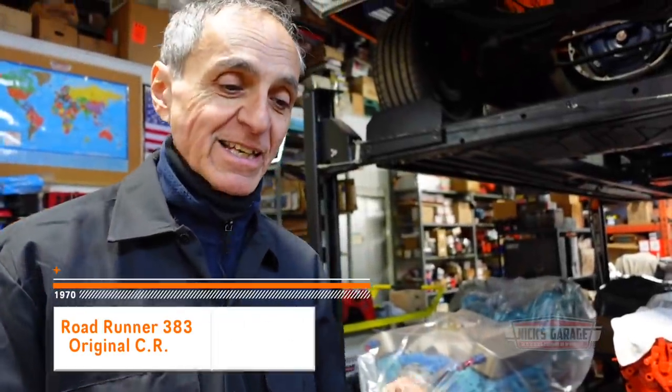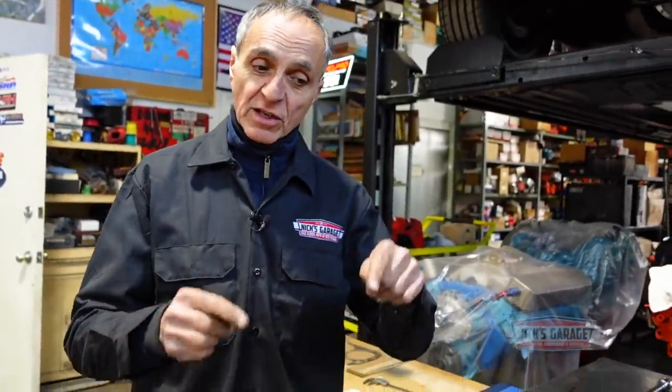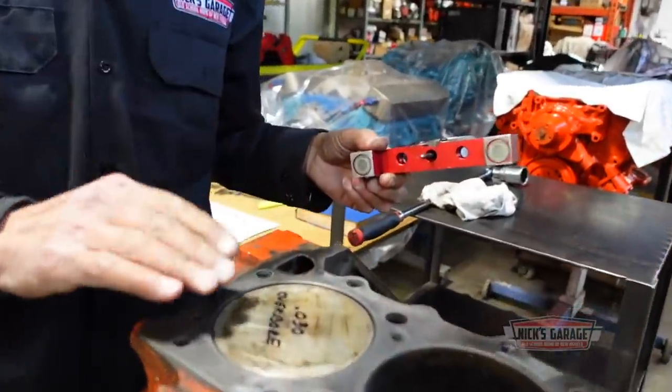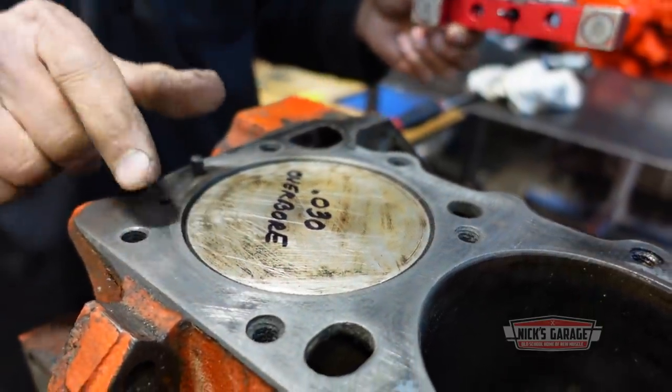From the factory, this engine is 9.5 compression ratio with the original pistons, a 20-thou head gasket, and an 88cc chamber. But when this engine was rebuilt using aftermarket pistons off the shelf — like this one here, which is 30 over — it's way below the deck. The higher the piston is to the deck, the more compression you have.